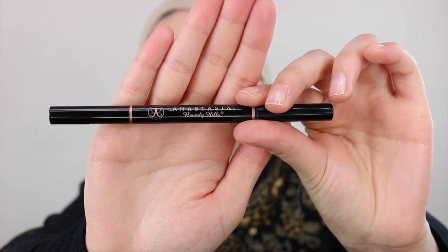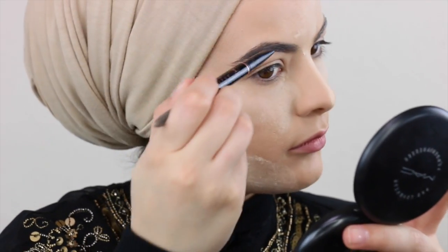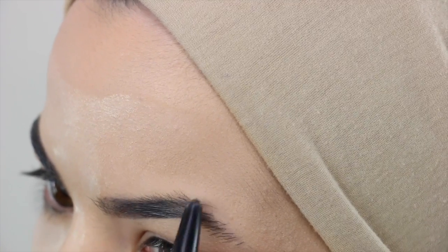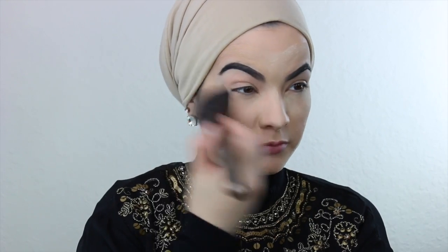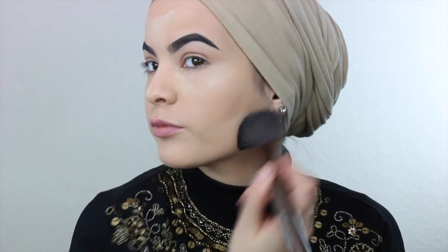We're going to let that settle into our face for about 10 to 15 minutes, so we're going to wait a little while. And as we're waiting we might as well just start on the brows — I love this brow pencil so much from Anastasia Beverly Hills, it's amazing, it saved my life. I went ahead and finished my brows off camera to save some time, and now I'm going to use this brush from my brush set collections and dust off all the powder that I had on my face.